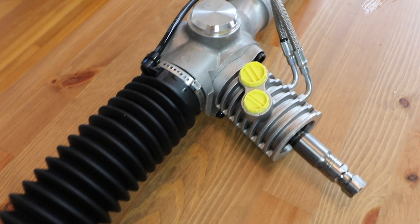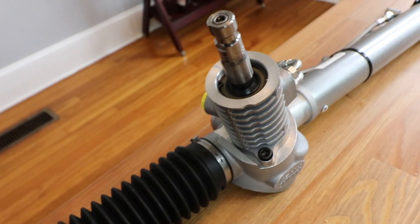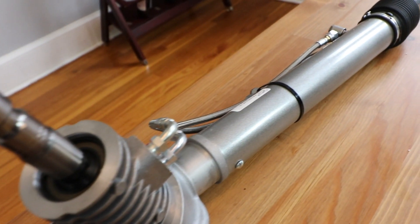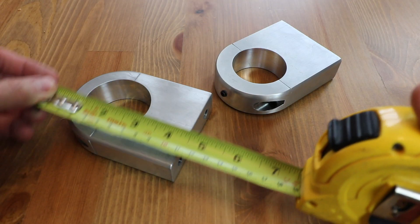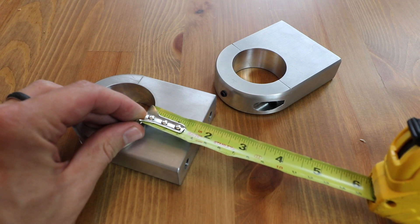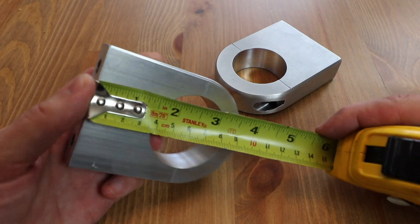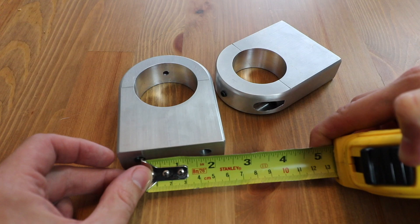I say approximately because on the front you actually have the pressure and return line from your pump, and on the other side you actually have the lines that run over to the piston that pushes the steering left and right for the power assist. Both of the mounting brackets have an overall height of 4 inches, but they actually space the rack and pinion 1 and 5/8 inches off of the mounting surface. Each one of the mounting holes is threaded approximately an inch deep, and the mounting holes themselves are spaced 1 and 7/8 inches apart.